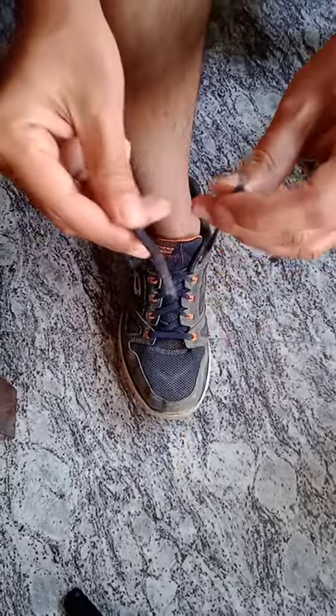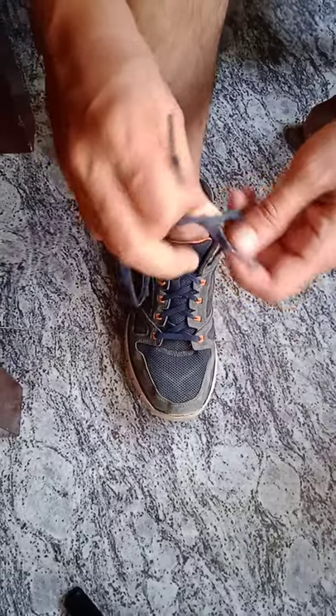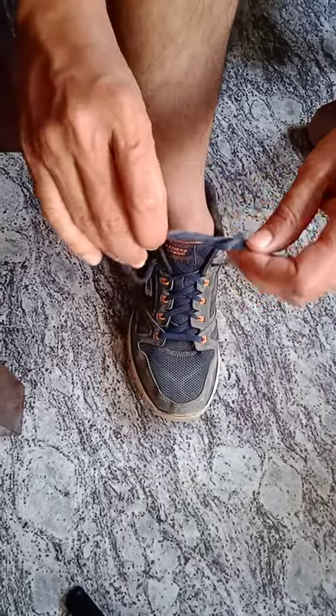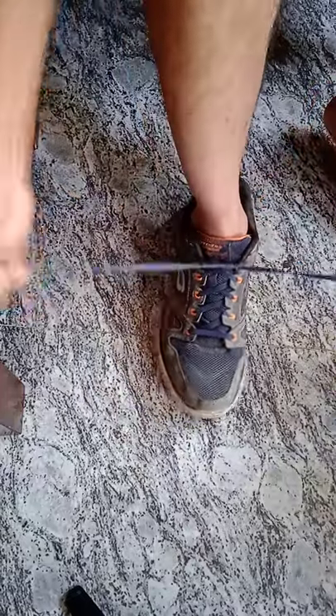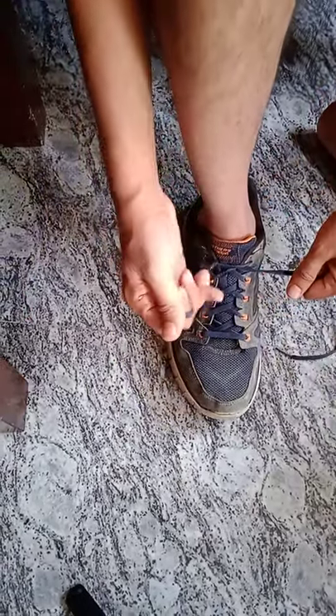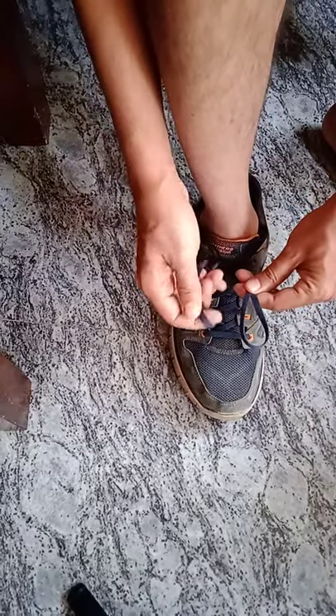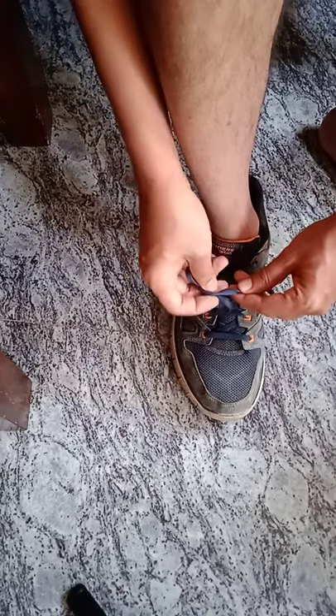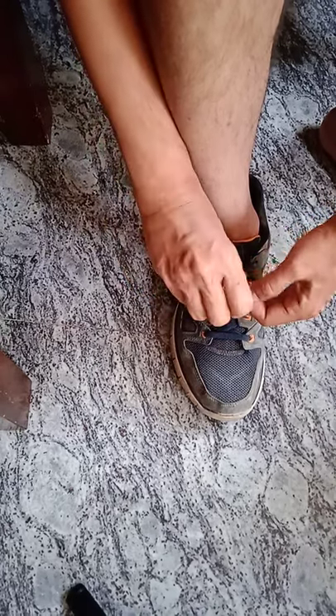First, what you need to do is take your lace — the regular one. So instead of once, you have to do it twice. Now after doing it twice, you take the lace and again you have to do it twice — one and one more.